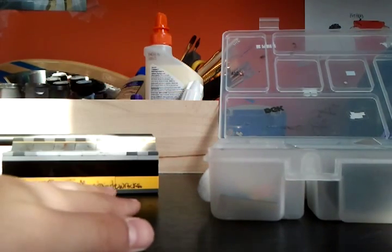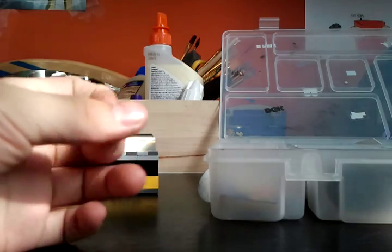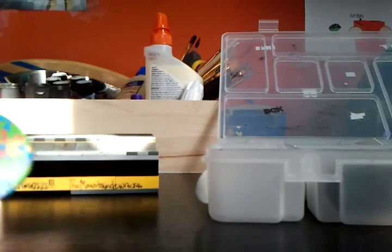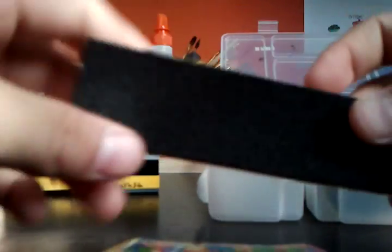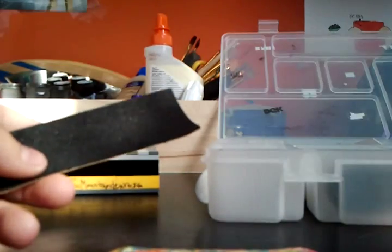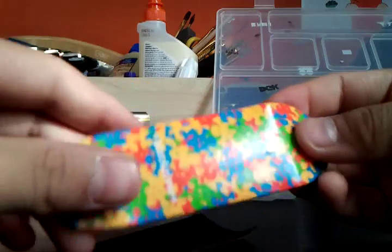Hey guys, today I'll be doing a review on the Berlin Wood new shape, which is the Little Wide shape. I'm going to be reviewing the Berlin Wood Little Wide. I did not set this up because I just got it yesterday. It comes with the deck, of course, a sheet of grip tape, and some stickers in a little box.